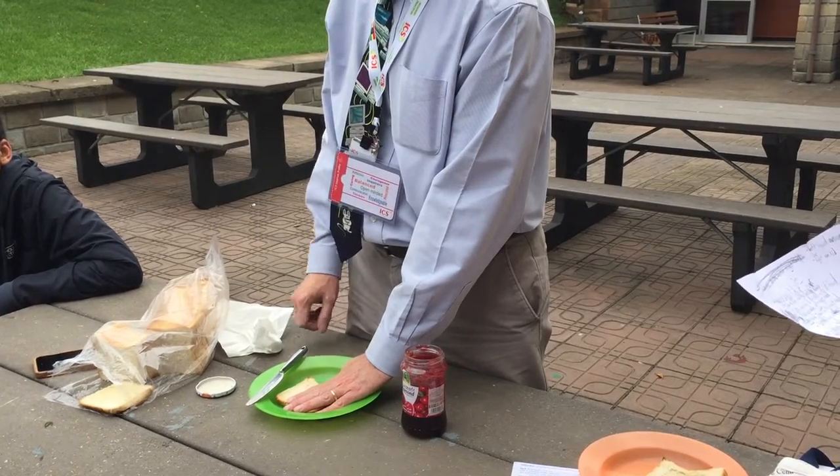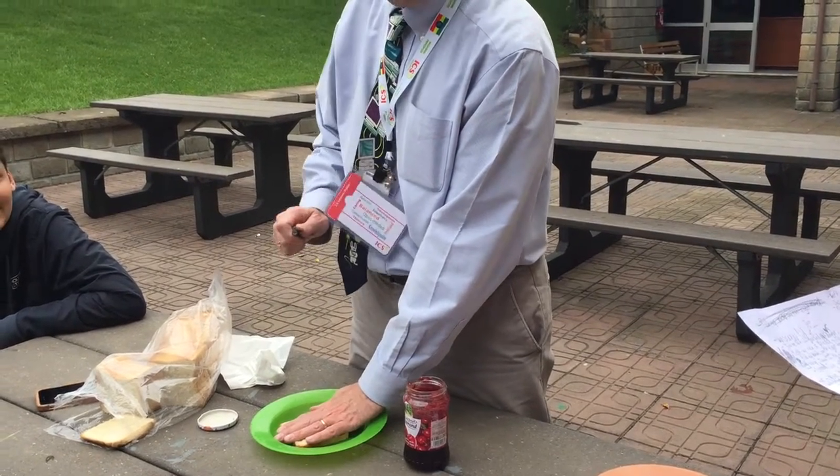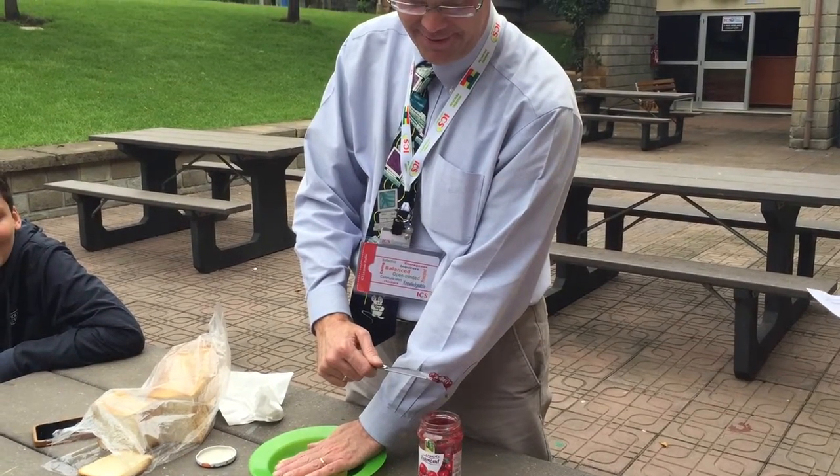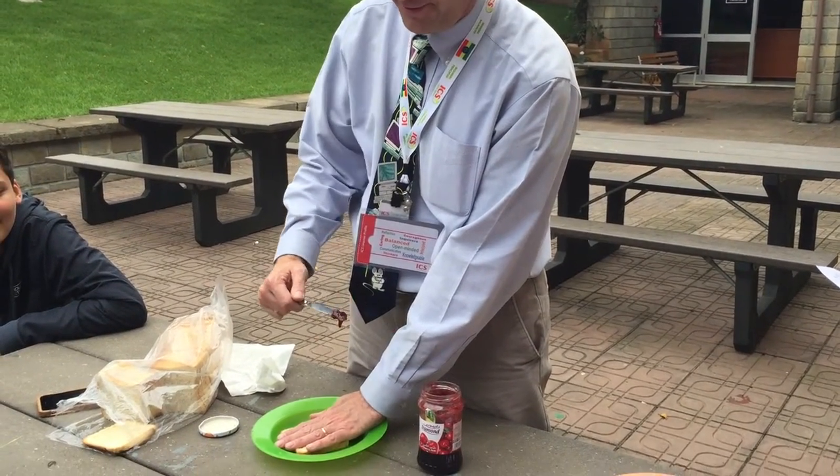Pick up knife with right hand. Scoop jam with knife. Spread jam on the bread slice on the plate with knife.